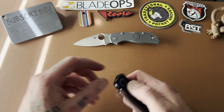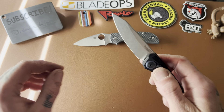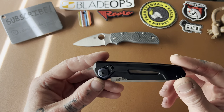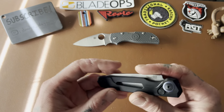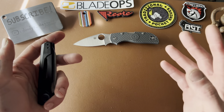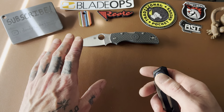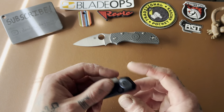Next, let's check out this one — this is the Kershaw Launch 11, I'm pretty sure. I'll list all these down below so you can go check them out or buy them. So this is an automatic Kershaw that's USA made. I have owned a Kershaw Launch before — it was the Launch 1 — and I loved it. Back when I first started getting into knives I very stupidly traded it away, and ever since then I've missed it. My goal is to get it back in the collection because it really is an amazing knife.